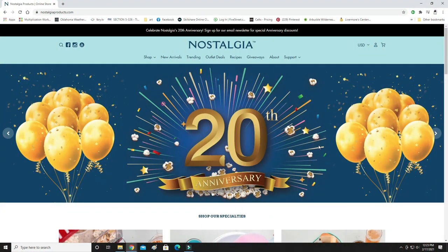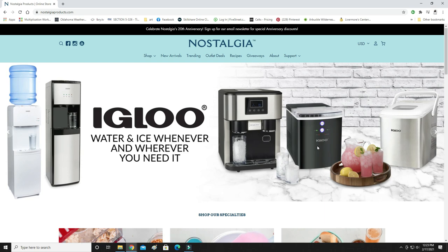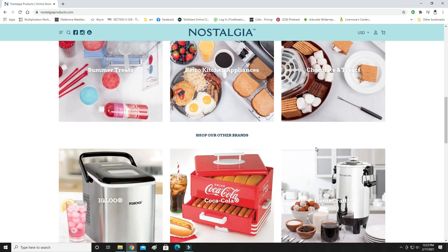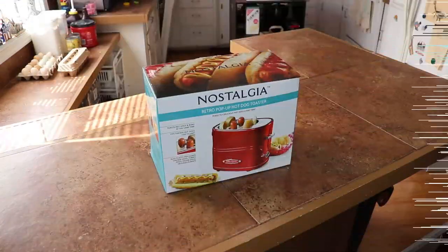Nostalgia is a company that's been around for 20 years. They deal in many types of snack bar foods and confectionaries like cotton candy and ice cream, as well as hot dogs and the equipment needed to prepare them.